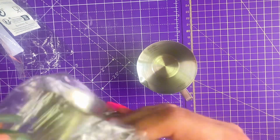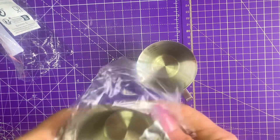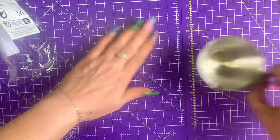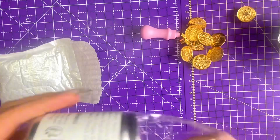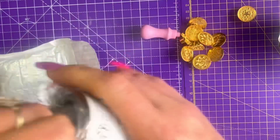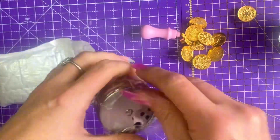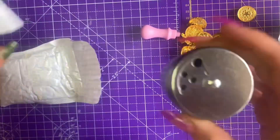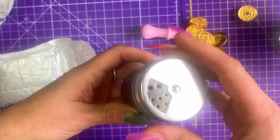Two espresso cups. Then we have a cocoa shaker for cappuccinos with my espresso machine. That's just a cocoa duster.